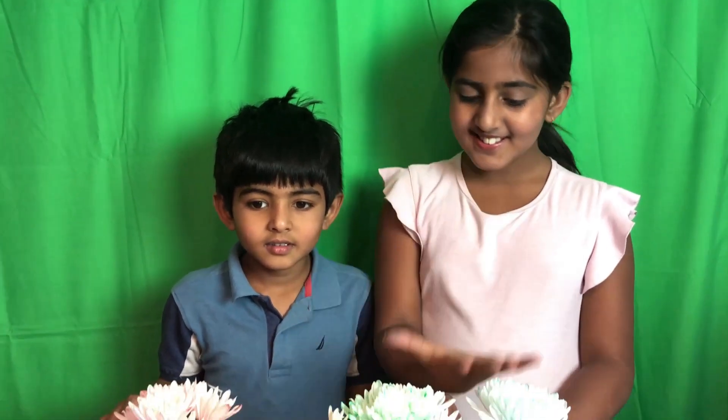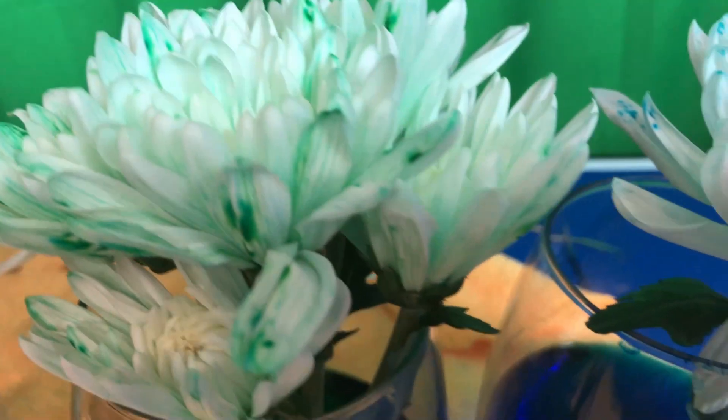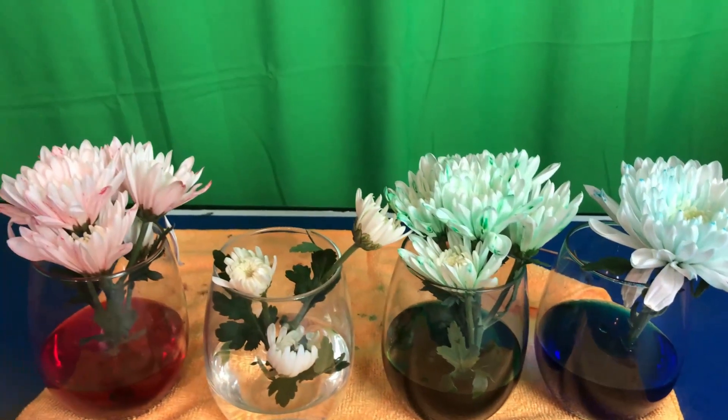Do you want to see what happens after two days? The flowers are not white anymore. We came back after a few hours and only the edge was colored. The next day it was just a little bit colored, but not that much. But the day after, this is what it looked like.